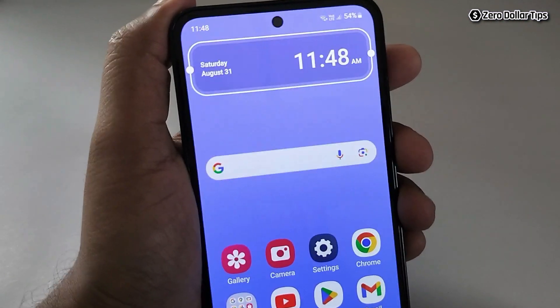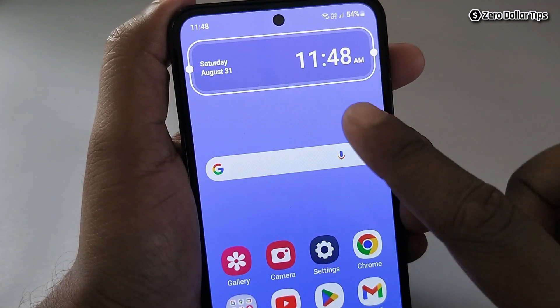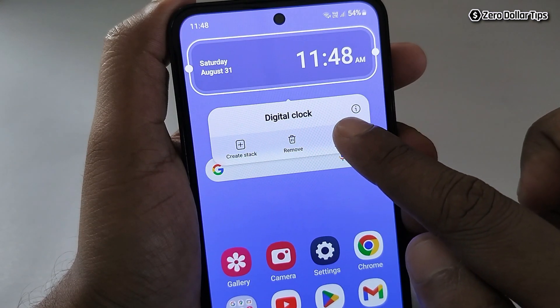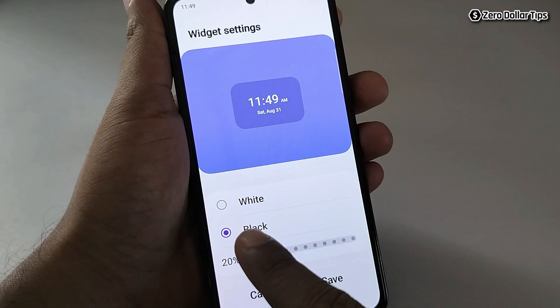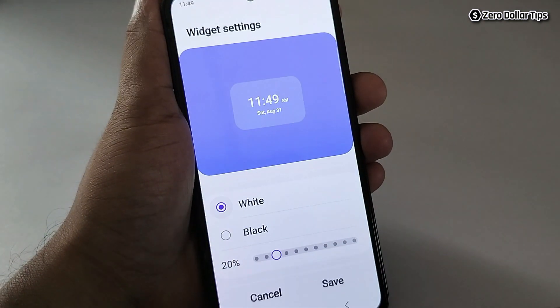Now you can see the clock is way bigger than before. In case you want to customize it, simply tap on it and go to settings. From here you can change the background color — there are two options: white and black. To make the background white, simply select white.